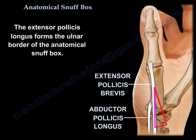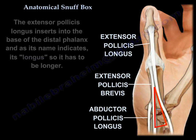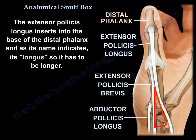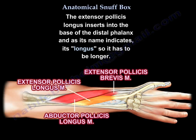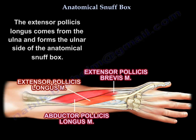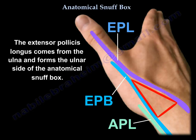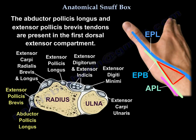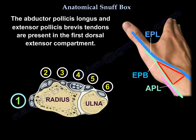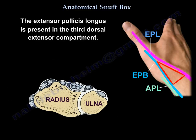The extensor pollicis longus tendon makes the ulnar border. This tendon is inserted into the base of the distal phalanx, and as its name indicates it is the longest, so it comes from the ulna and makes the ulnar side of the anatomical snuff box. The abductor pollicis longus and extensor pollicis brevis tendons are in the first dorsal extensor compartment, while the extensor pollicis longus is in the third dorsal extensor compartment.